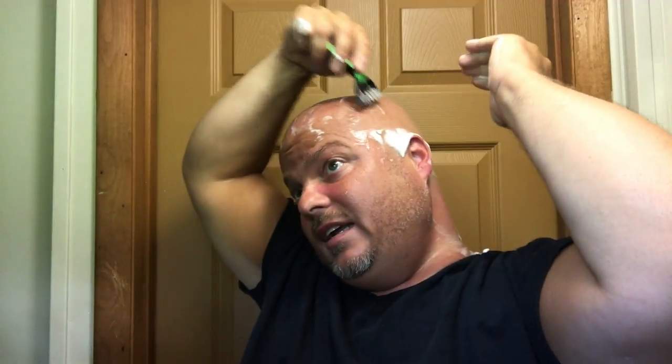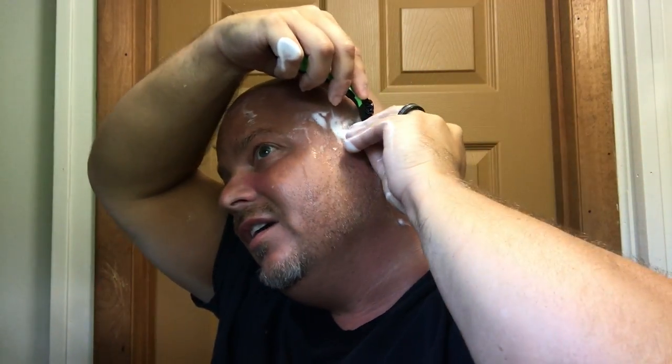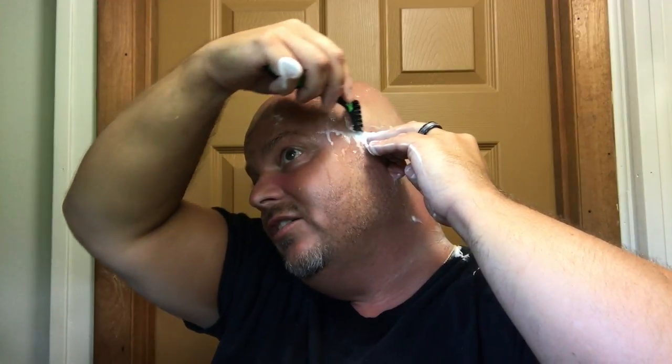On my head you have to go in different directions in some spots because hair grows at weird angles — it's not always intuitive. Around the ear is the place where you have to be most careful when shaving your head. It's not hard to get careless and nick your ears, so please if you're a head shaver, be careful around that area.